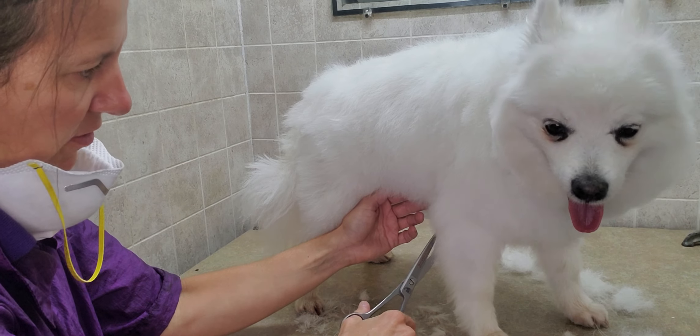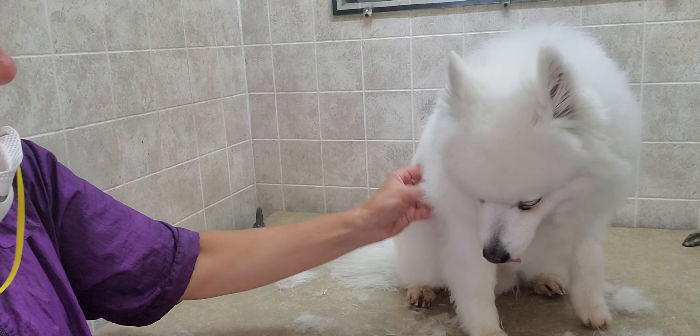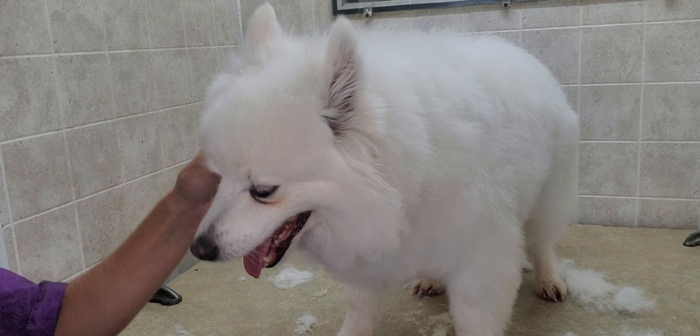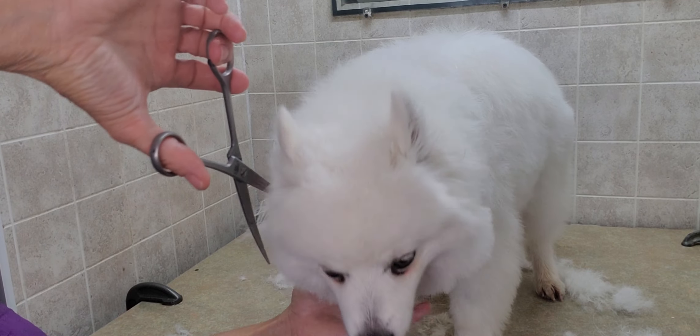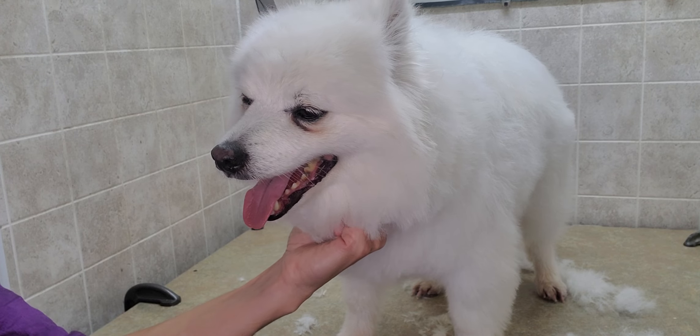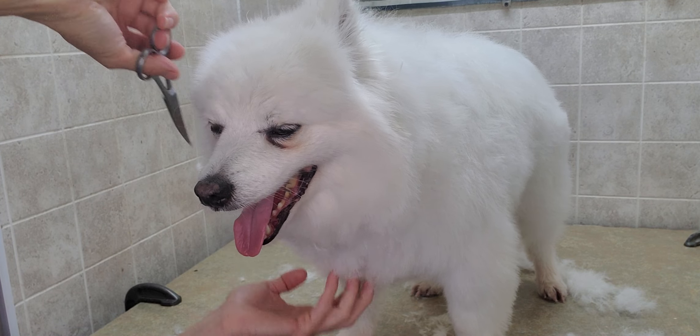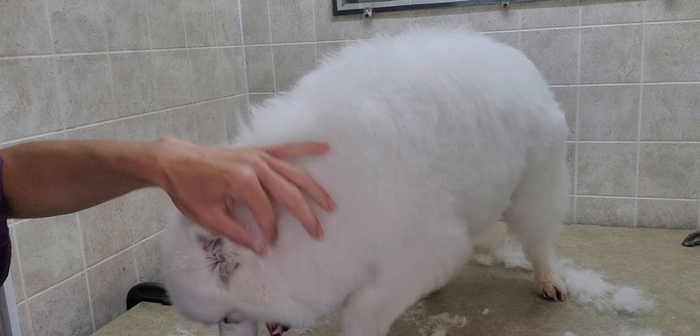It's all about the angles of how you're cutting. There are a few angles you have to use to make it look natural, so you go with the direction the hair is actually growing — that will give it a much more natural look.